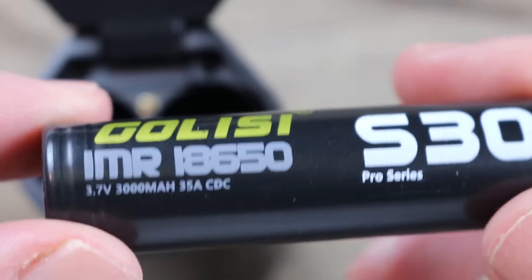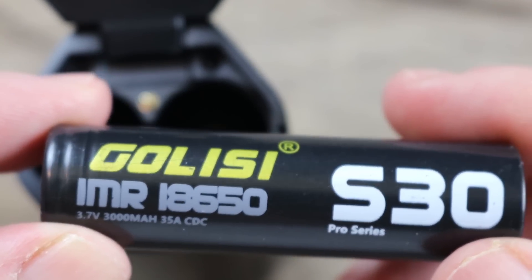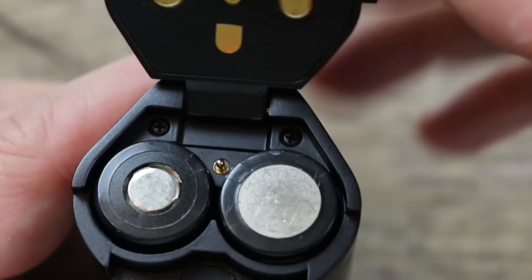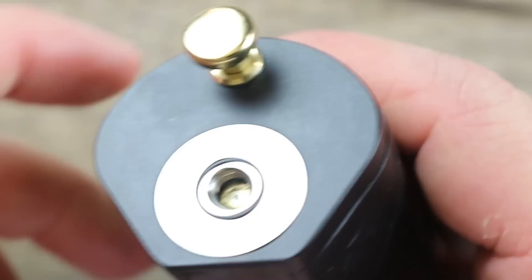Let's put some batteries in it. The batteries we're using today are Gliese S30 Pro Series. Positive side faces the battery door here, negative side faces the battery door there. Pop them in, lock it down, and push. It's solid — it doesn't move, it doesn't pop open. They did a good job on the battery door.